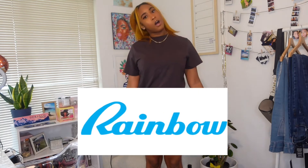Alright, so in today's video, you can tell by the title, we are doing a Rainbow haul. I got a couple of things from Rainbow the other day and I want to show you guys what your girl is working with. So if you're ready to see what I got, stay tuned for this video.